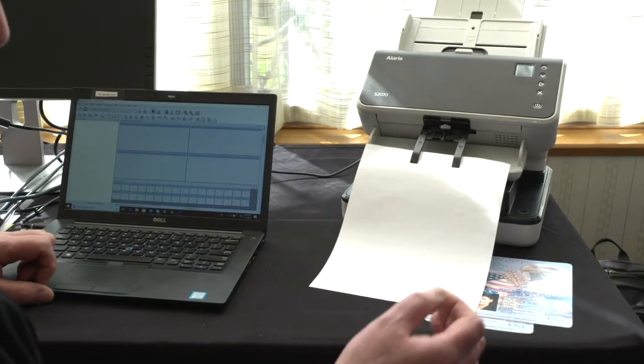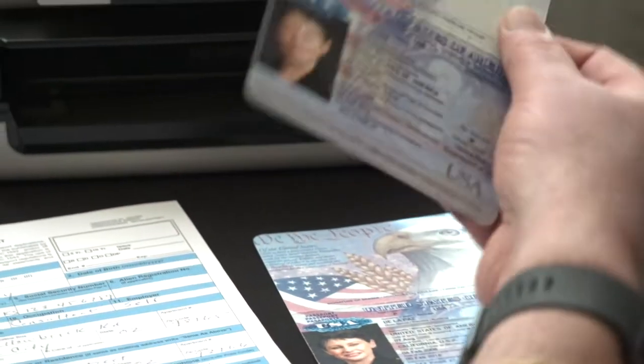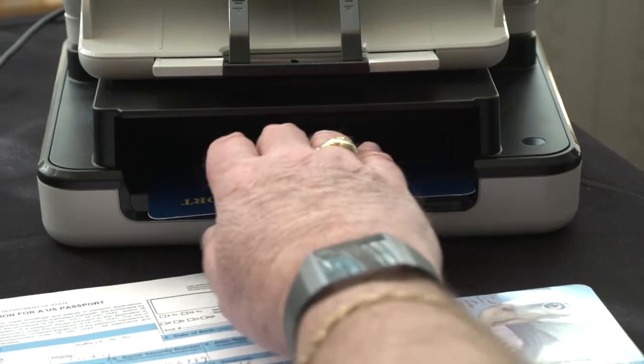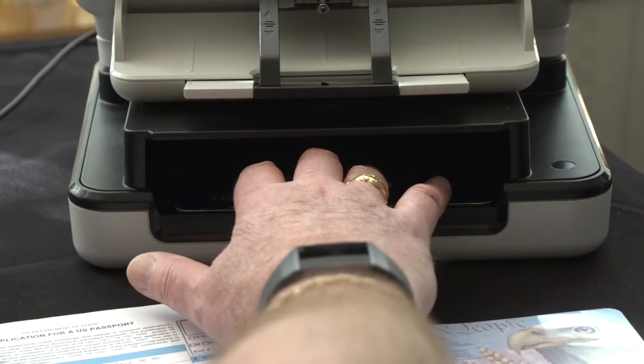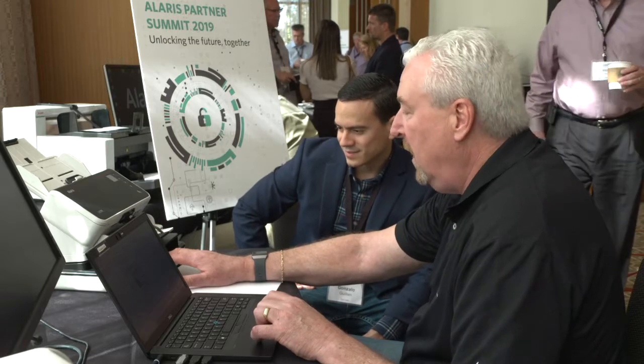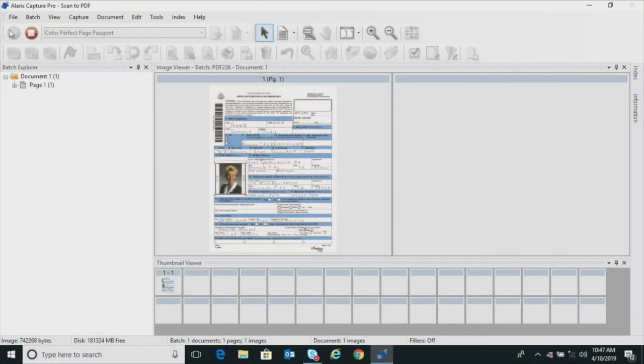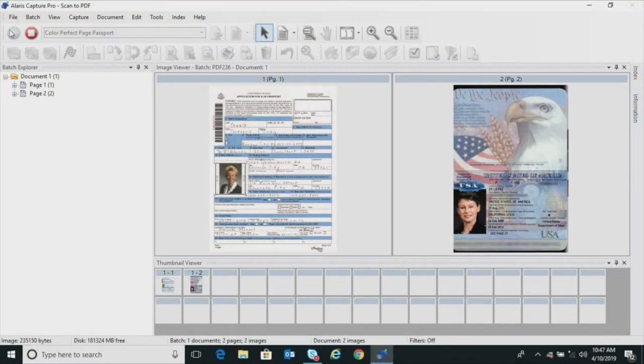Once the application comes in, we can just slide their expired passport — or a license or some other form of identification — into the flatbed itself, and you see it fits perfectly for a passport. The flatbed is scanning that passport; you can see the light there. It represents it at the exact size of a passport — it doesn't make it an 8.5 by 11, it just creates it as a passport size.